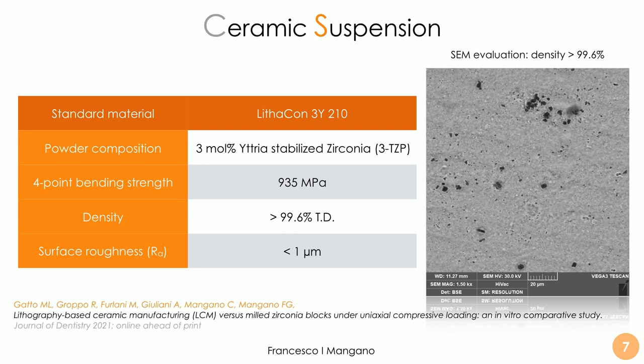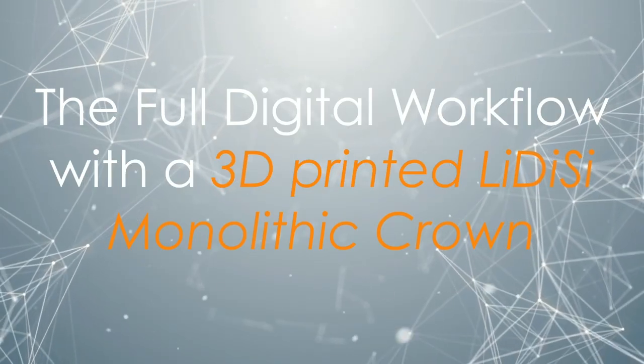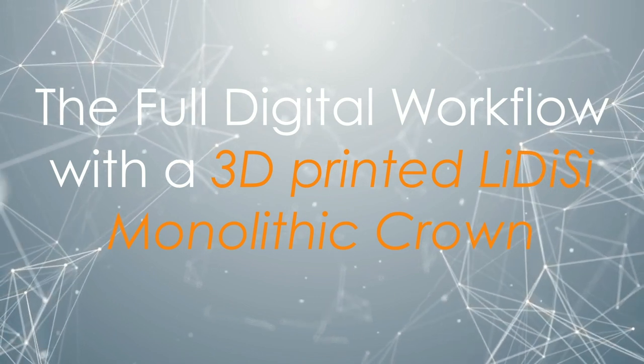In scanning electron microscopy we can see a very high density with very low porosity, and the layers are also visible. Recent studies have demonstrated the need to control and minimize this porosity in order to ensure mechanical reliability. However, all mechanical studies on this material — including axial compression tests and fracture resistance analyses — have revealed excellent mechanical properties.